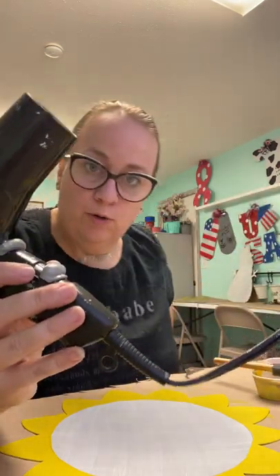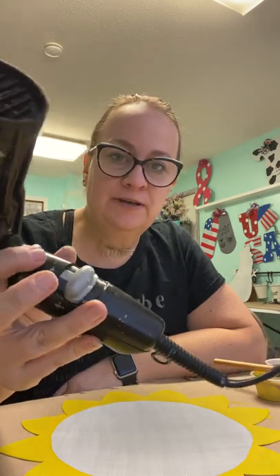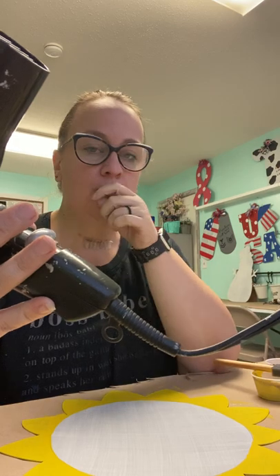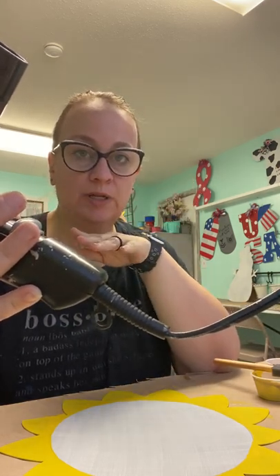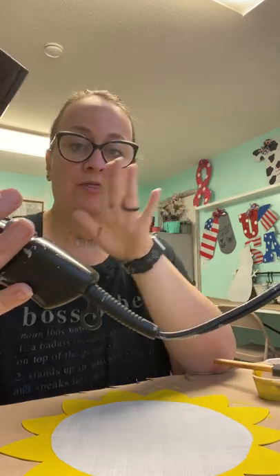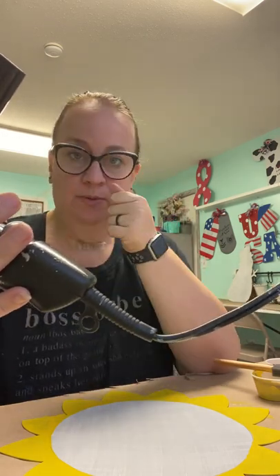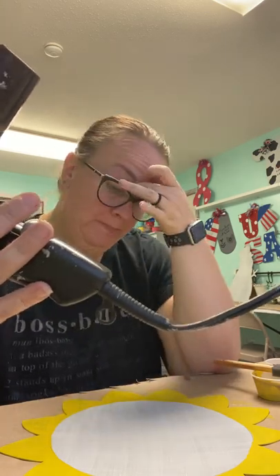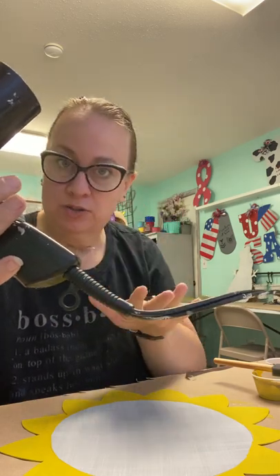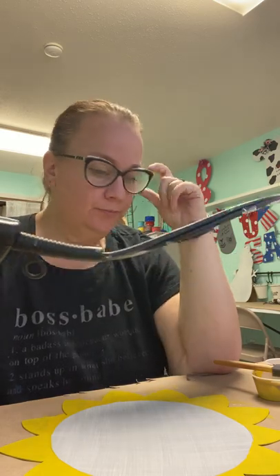The hairdryer doesn't have to be fancy — just whatever you have at home. These are from Dollar General. The only stipulation is it has to have a cool setting. On mine I have to hold the button for cool air, not hot air. It doesn't take long — maybe a minute or less to dry all the paint. I'm going to wave at you to signal that I'm turning the hairdryer on, since I can't mute the video, and wave again when I turn it off.